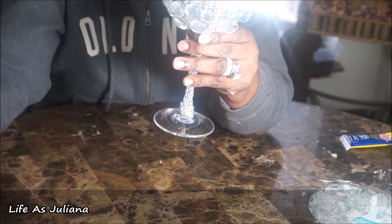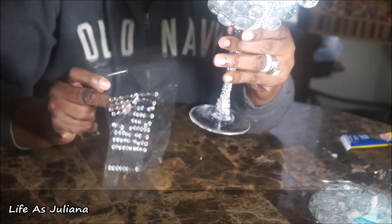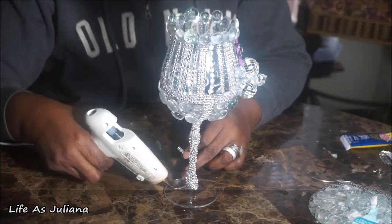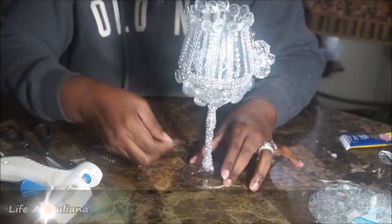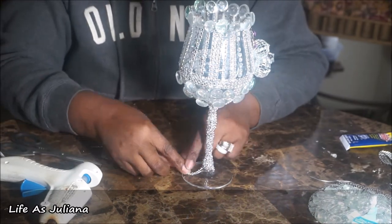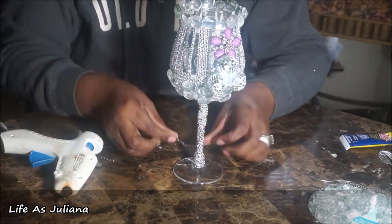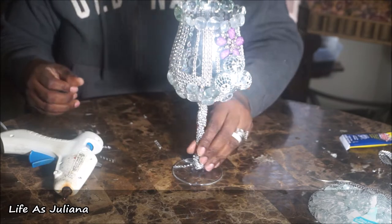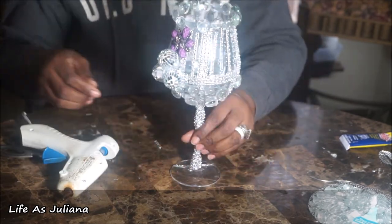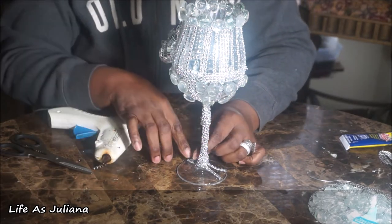Now we're going to bling out the bottom part of our candle stand holder. I'm going to use some of that bling from Walmart and some of that diamond wrap from the Dollar Tree, cut into strips — just little strips just enough to fit the size of the glass. Then I went ahead and glued it down with my hot glue gun. I used a total of about seven strips on the bottom portion of the candle stand holder.